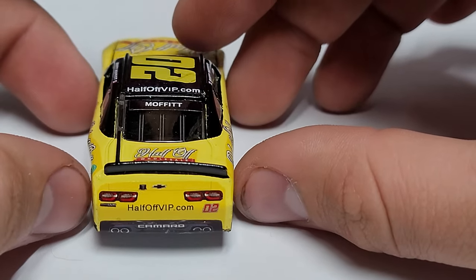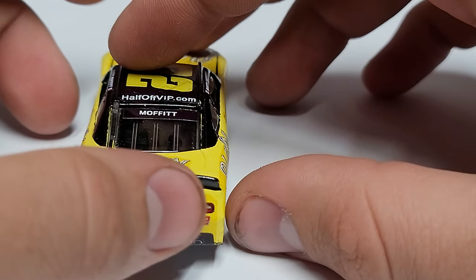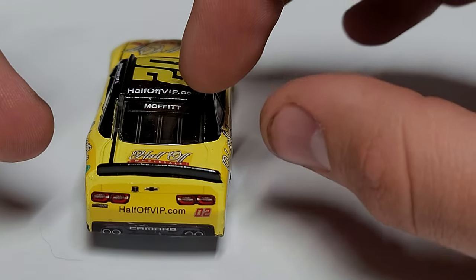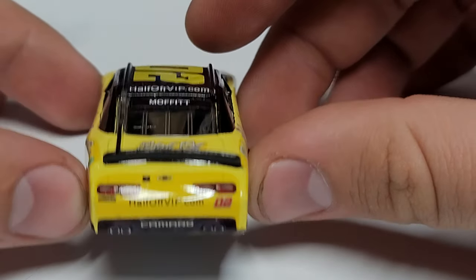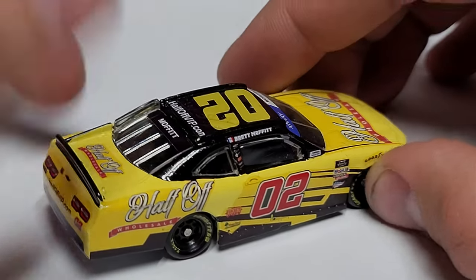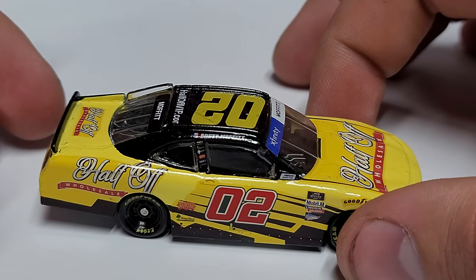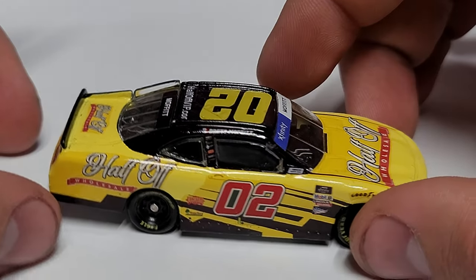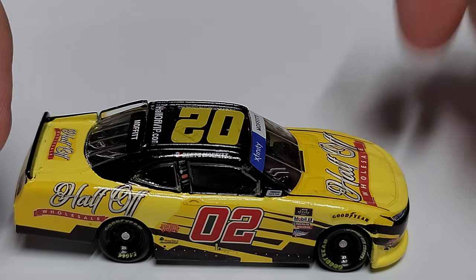We've got Moffitt on the rear window as well. You guys know I am a huge Moffitt fan. You can see Half Off VIP dot com and the decal where it's cut on the rear. It's a very tiny thing — the only thing is just that shady yellow, which is the only definitely noticeable issue. Outside of that, this would not be an easy way to tell it's a custom. Getting these decals attached must have been an absolute nightmare, but if that yellow were a tick darker, I might not even notice it.